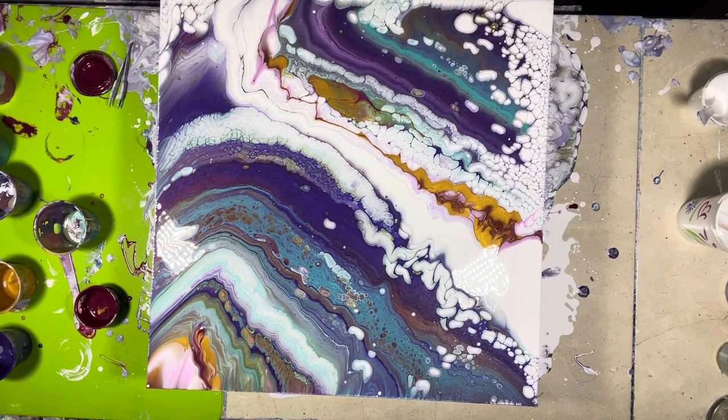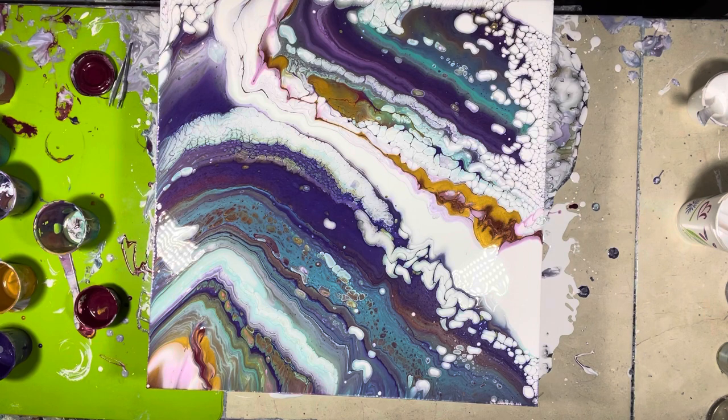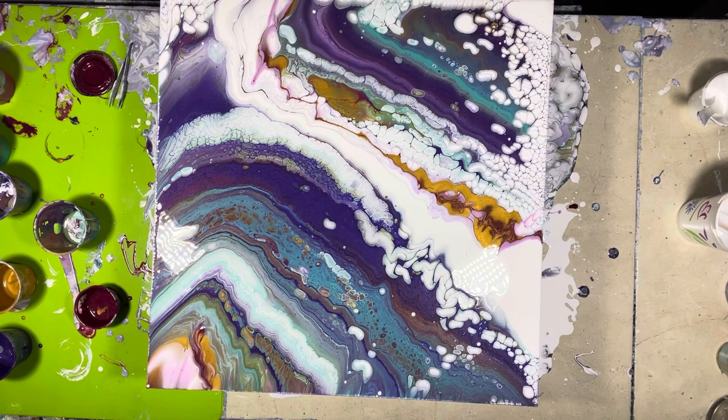I'm going to wash my hands, put you guys on time-lapse, and then I'll come back and see what we've got. See you in a few.